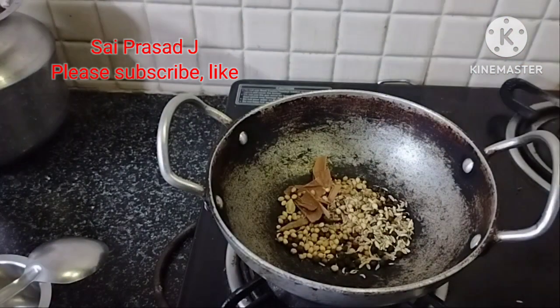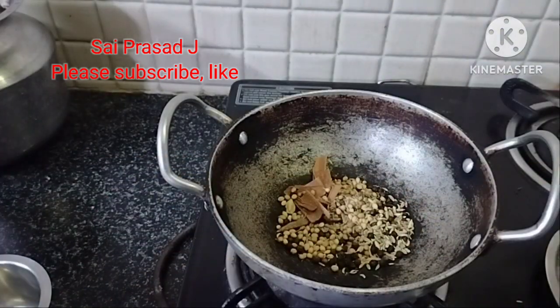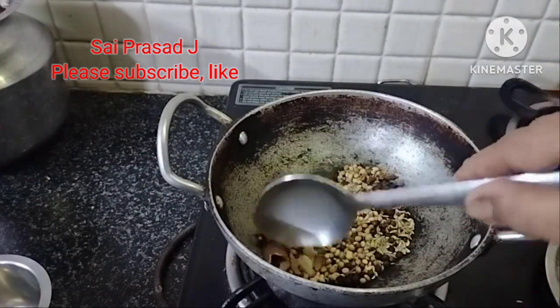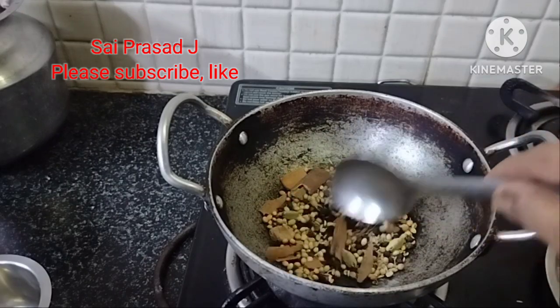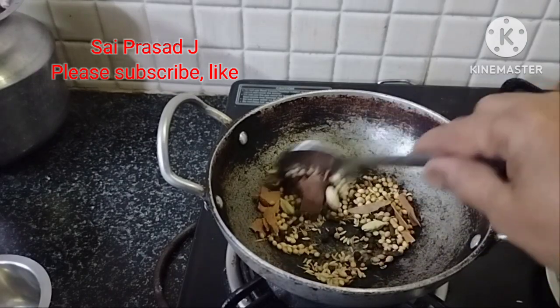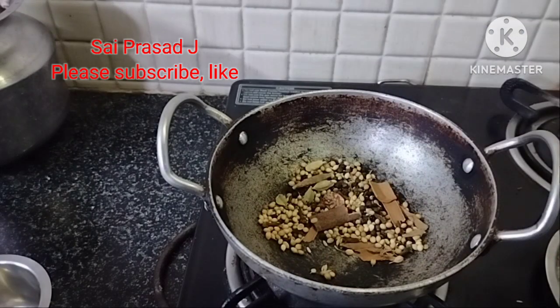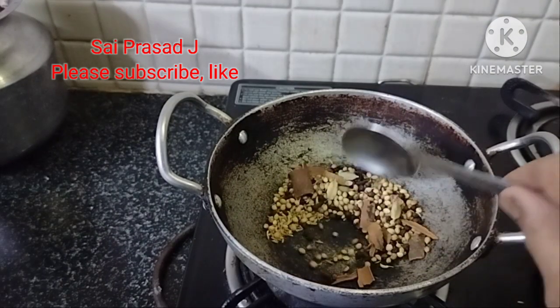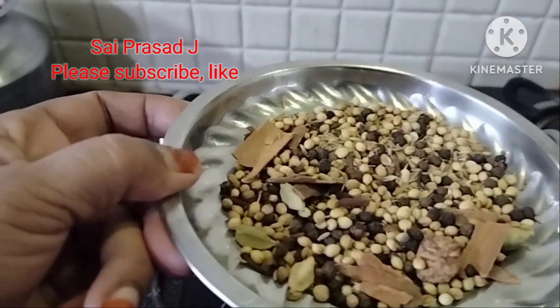Stir fry. The ingredients are made. I am gonna be in the pan. Cut it to a plate.